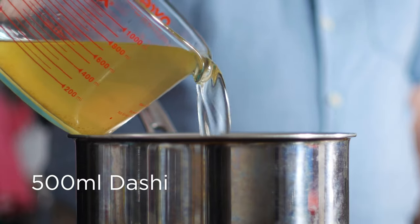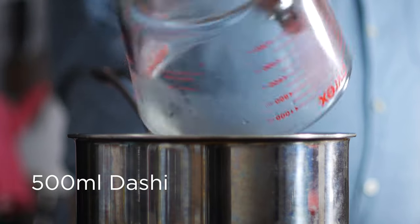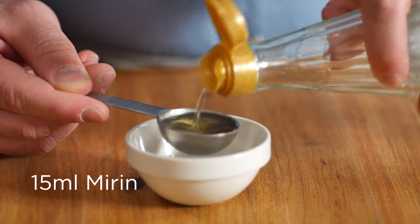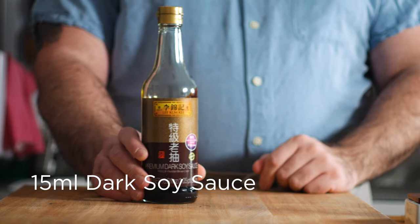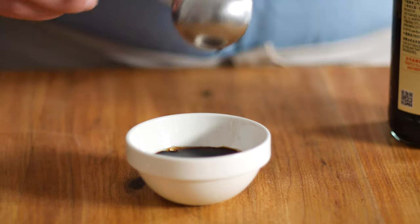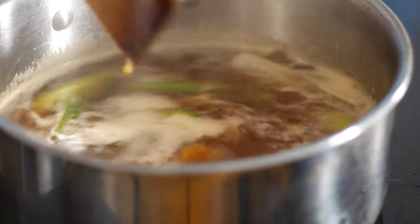Now we can add back in our dashi, as well as 15 mils each of mirin — that's a sweetened rice wine, similar to cooking wine — and 15 mils of dark soy sauce. This is richer and less salty than regular soy sauce, but feel free to use the regular kind if you don't have access to dark soy. Now reduce the heat to low and let that simmer for about 30 minutes.